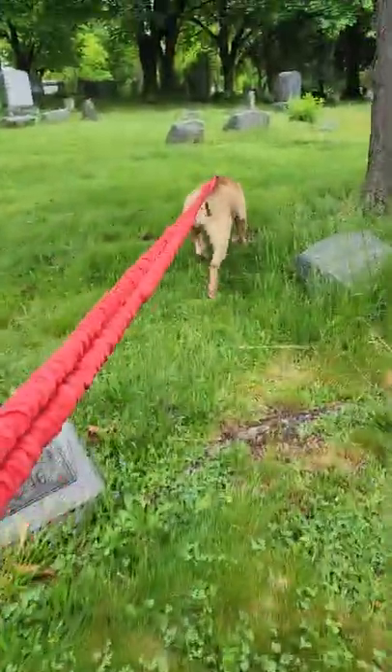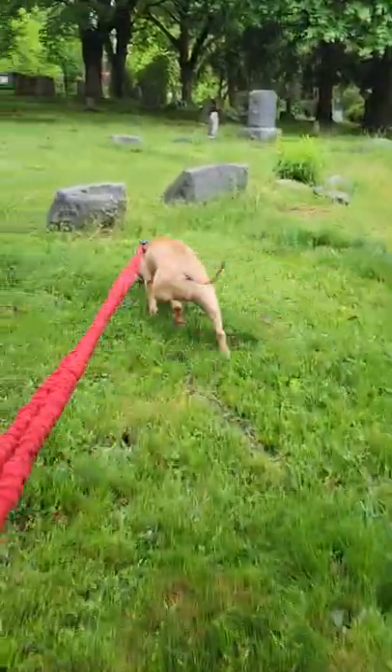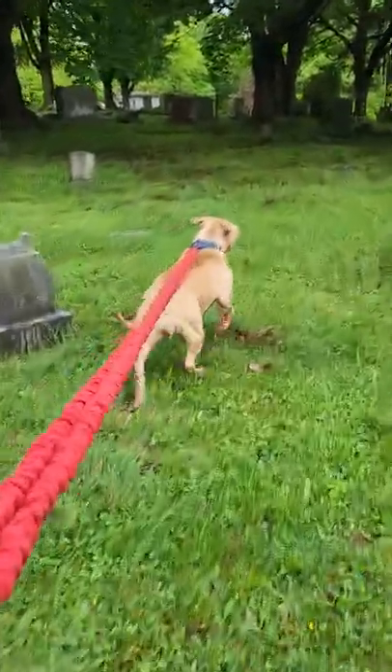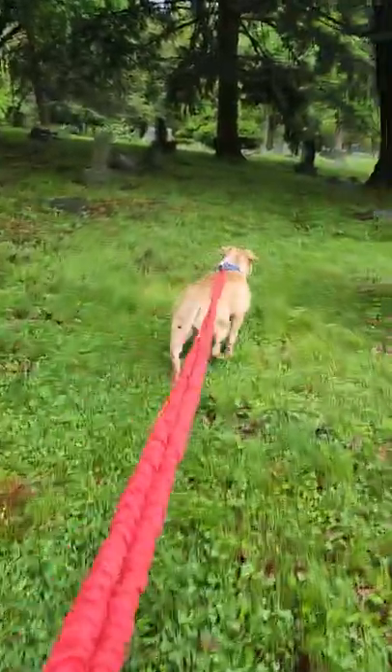For situations like that, it doesn't mean that after the dog has kind of scuffed up its paws on the road that they can't necessarily still work.